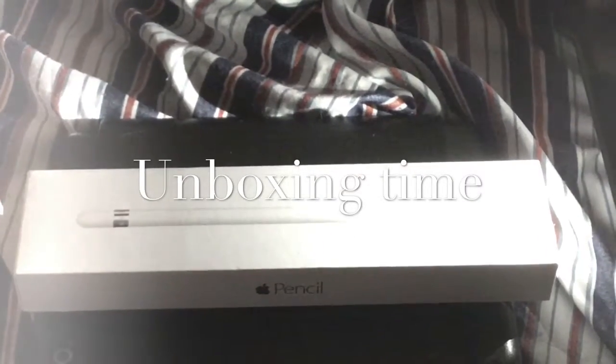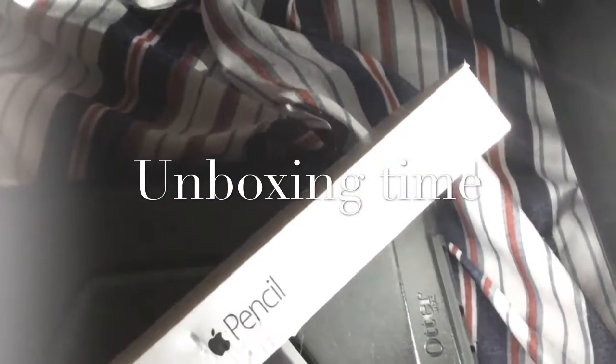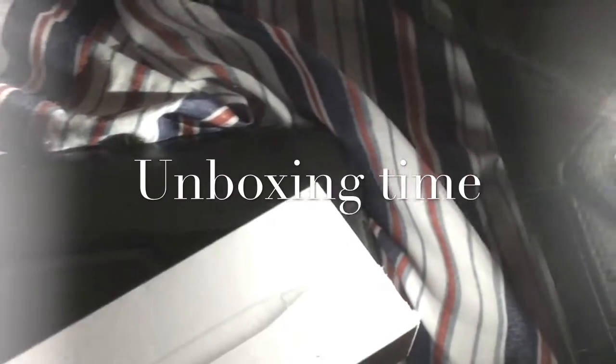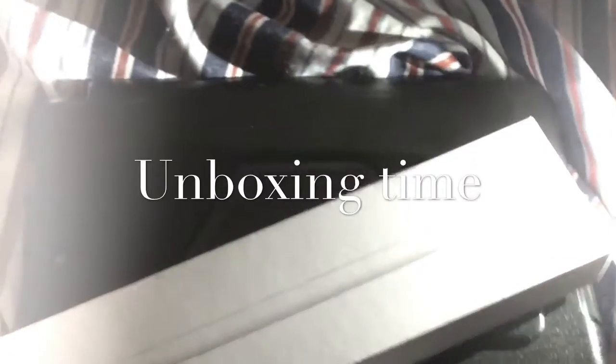What's up guys, this is Shikwad coming in with the unboxing of my Apple Pencil. We already know what it looks like with the box, so this is what it looks like — you have your pencil.